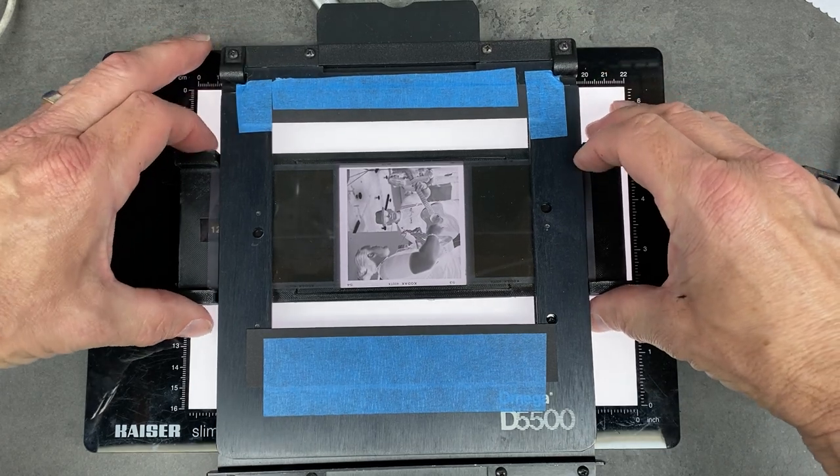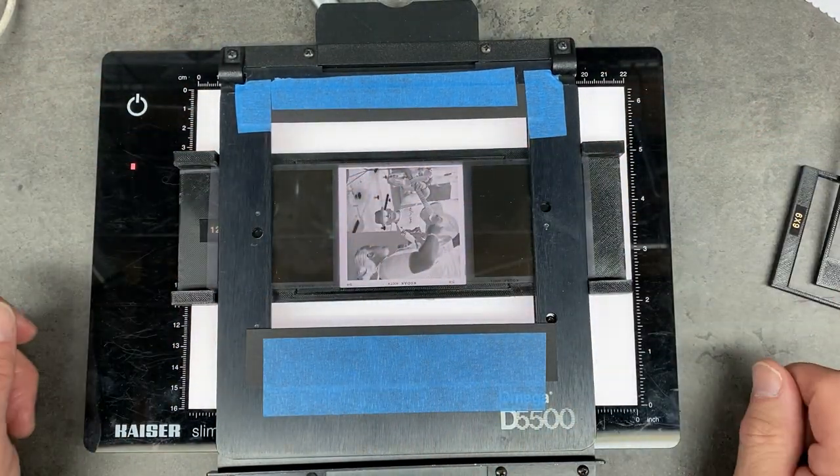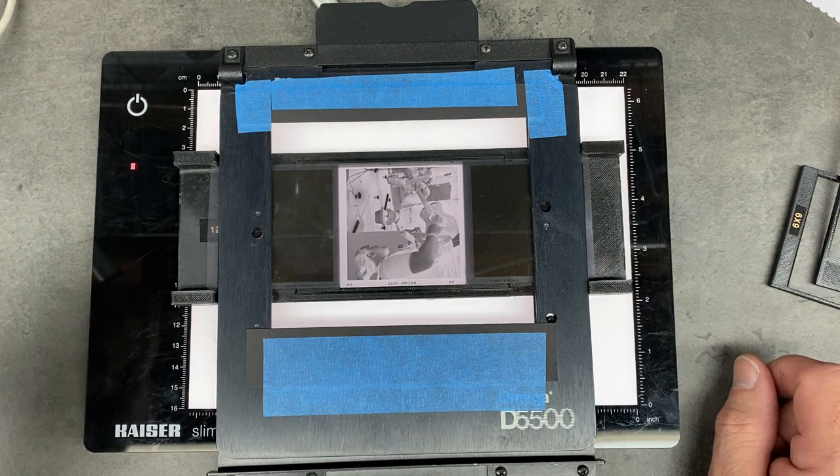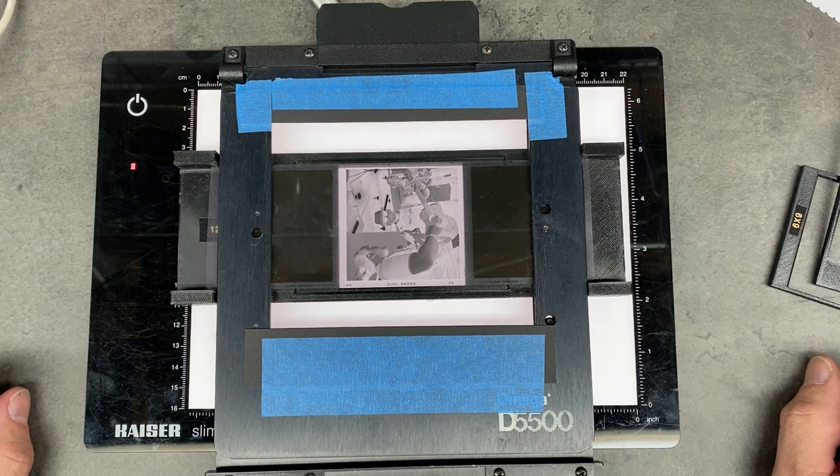Adjust the position if need be. That way I can pull my strip of 120 straight through and with the DSLR just click through and digitize a roll of film fairly quickly.